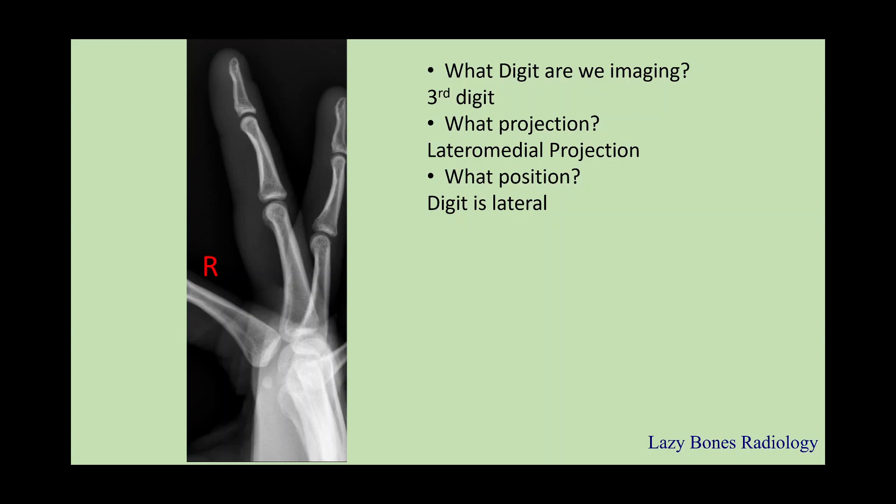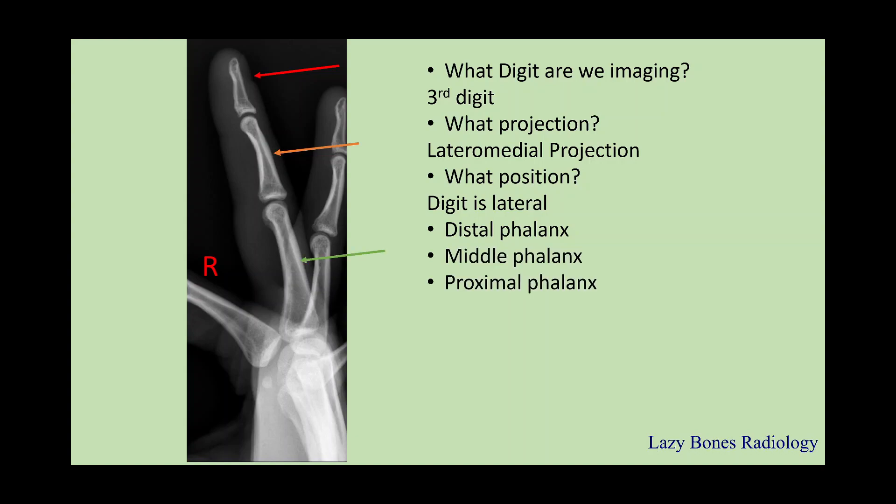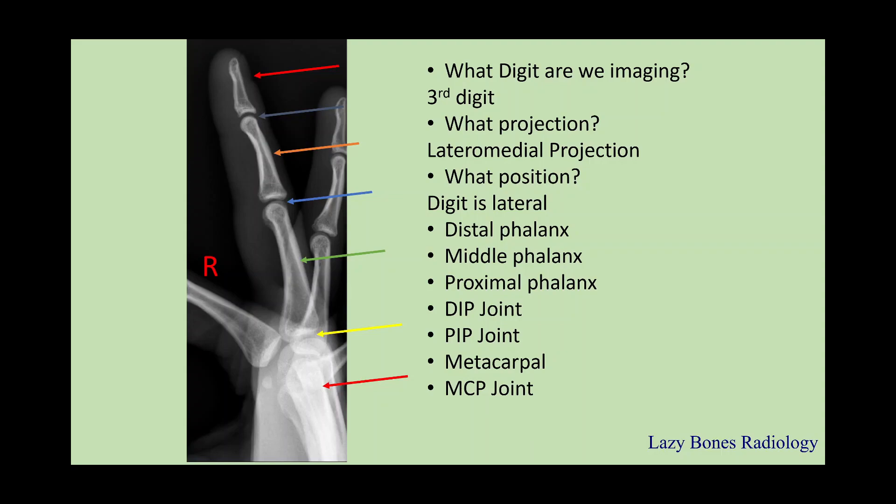Now let's practice the anatomy. This is the distal phalanx, middle phalanx, proximal phalanx. Now let's work on the joints: the DIP joint and the PIP joint. Remember, we're talking about the third digit, so it'll be the DIP joint of the third digit and the PIP joint of the third digit — but for time's sake, we can just call it the PIP and DIP. Next is your metacarpal, and in between those, the metacarpal phalangeal joint.